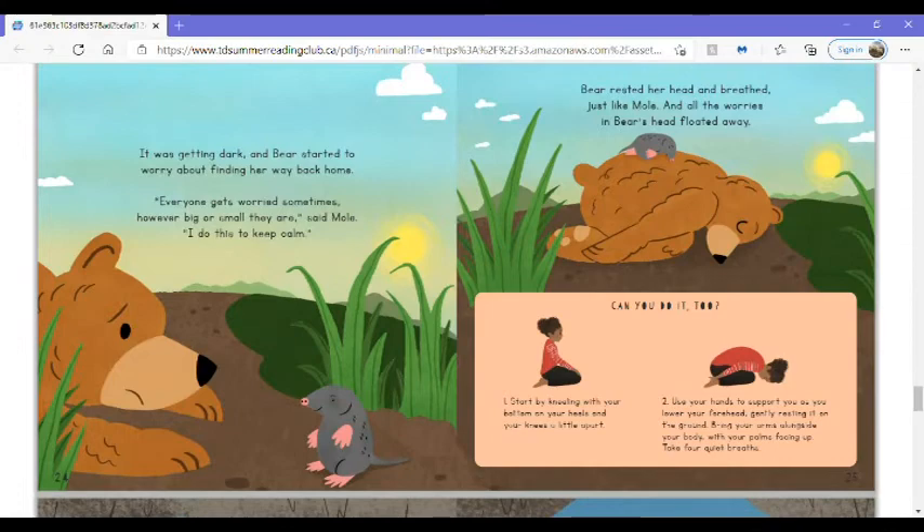Can you do it too? Start by kneeling with your bottom on your heels and your knees a little apart. Use your hands to support you as you lower your forehead, gently resting it on the ground. Bring your arms alongside your body with your palms facing up. Take four quiet breaths.